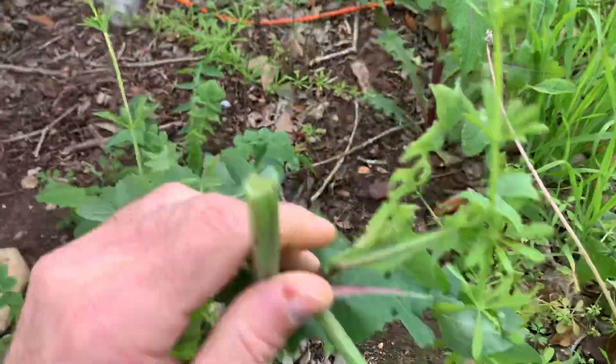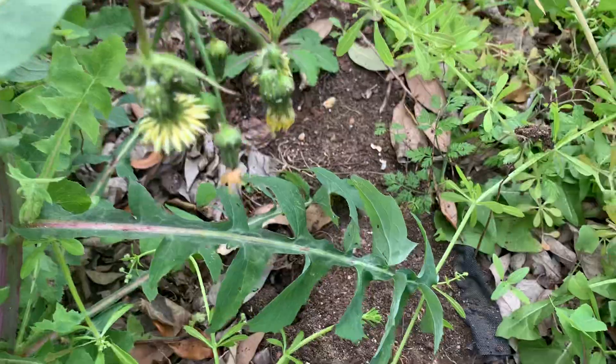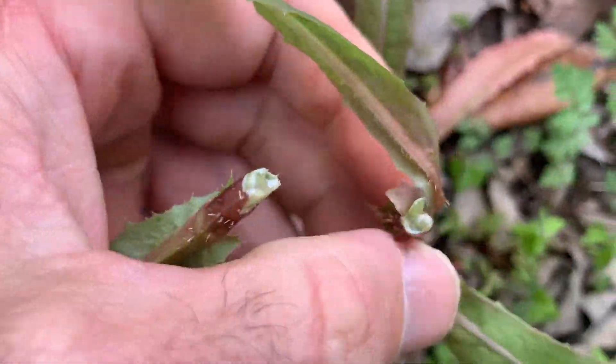Both of them have a milky sap. If you break this open, the sow thistle has a hollow stem, but if you take this prickly lettuce and break it open, you'll notice that the stem is not hollow.